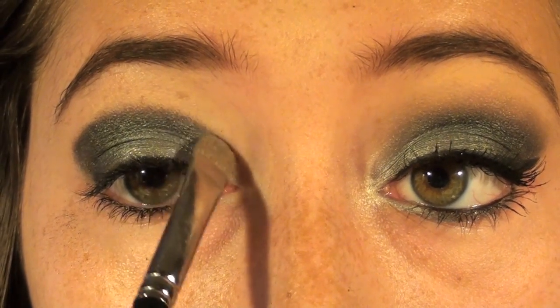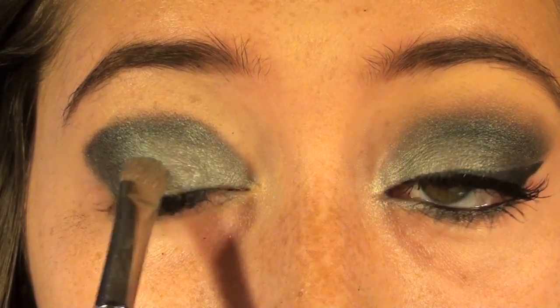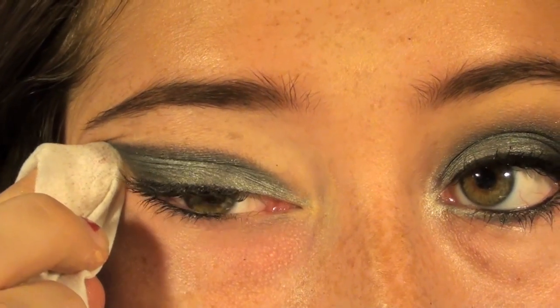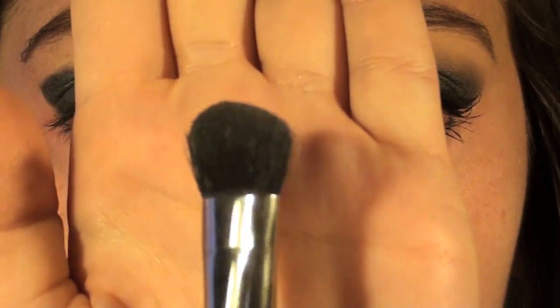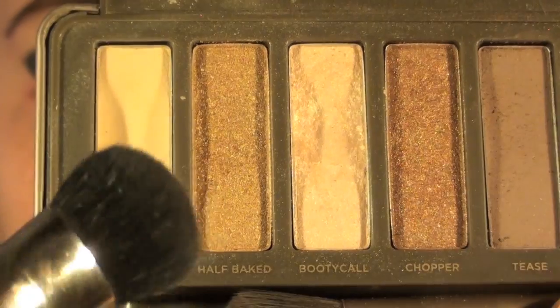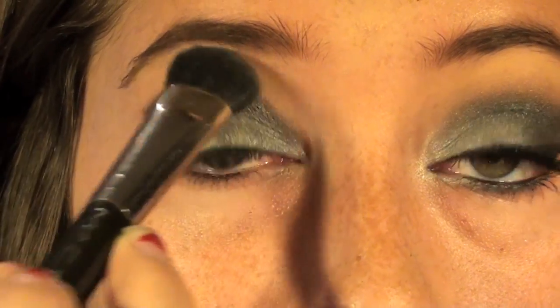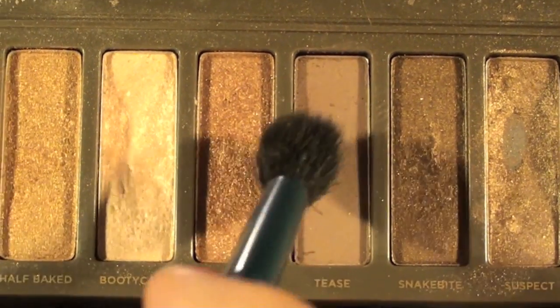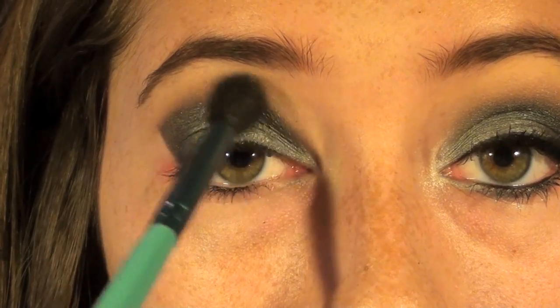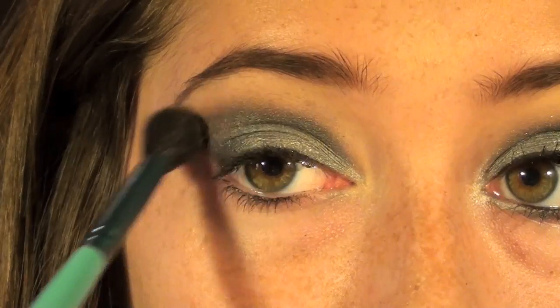Then I'm going back in with Money and the flat shader brush to make the edges a little less harsh by blending it together. I'll clean up the edges with a makeup remover sheet so it's more defined. Then I'm taking a big fluffy brush and Foxy from my Naked 2 palette to highlight my brow bone. Next, using my Sigma blending brush and Tease from the Naked 2 palette — a light brown — I'll soften the edges by applying it right above my crease color.